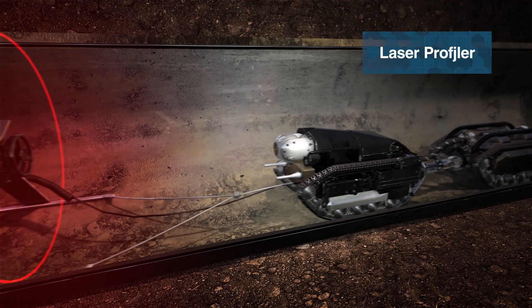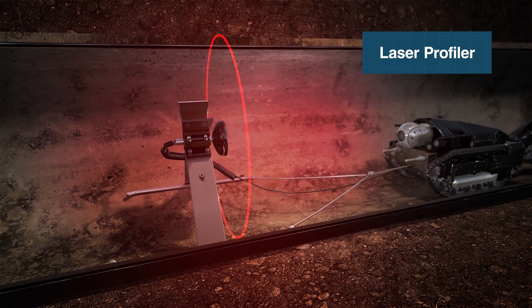Or pull condition assessment tools such as a 2D laser technology that can precisely measure the pipeline's size, shape, and level of corrosion.